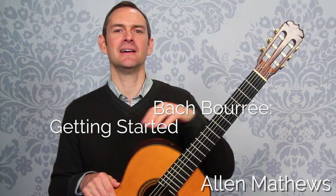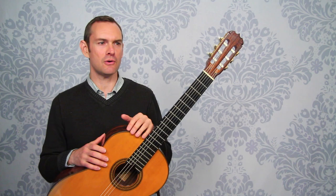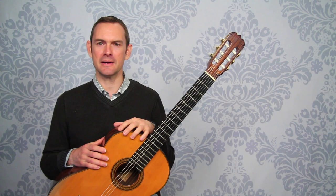Hey there, and welcome to this course on the Bach Bourée from the Lute Suite in E minor. I'm Alan Matthews. I'll be your tour guide on this exploration of this marvelous piece. In this video, we're just going to get a lay of the land. We'll talk about the overall game plan, how we're going to approach this piece, how this course is set up, and get you some tips and also some things to watch out for as well.